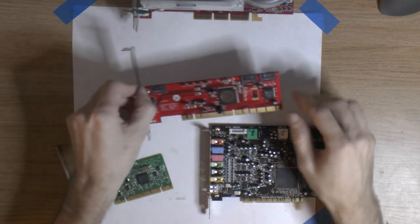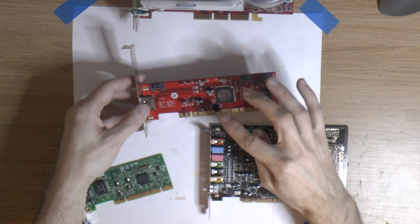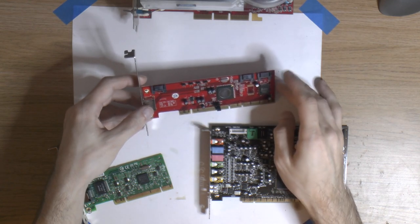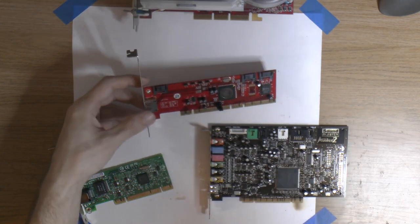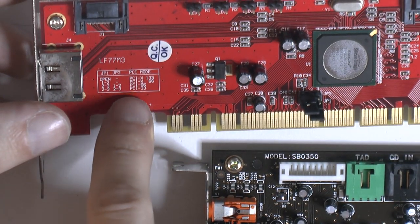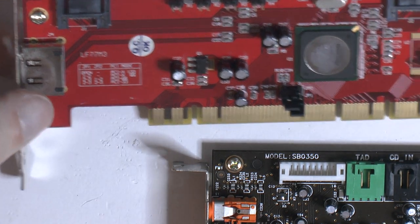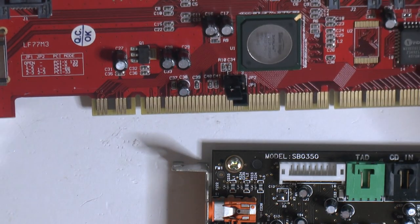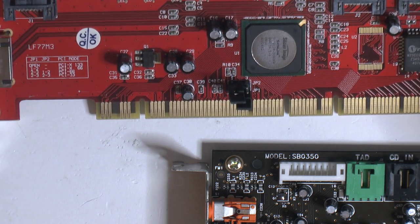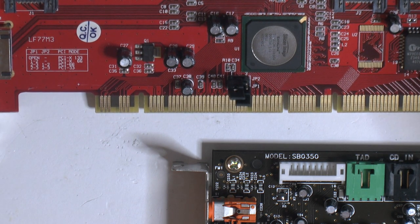Then there's the SIL 3124 PCI-X card running at 133MHz. I tested it at the amp bench to see if there was any performance difference versus 66MHz PCI — there's a jumper for that setting. There's no difference at 66MHz PCI, but I may as well leave it. There are some registers in PCI-X cards that identify the bus type to the motherboard.